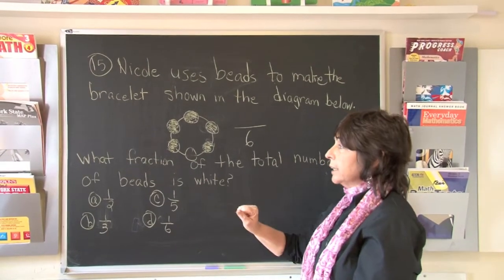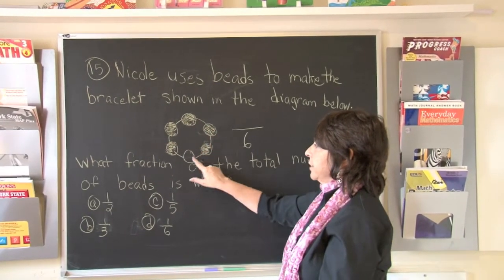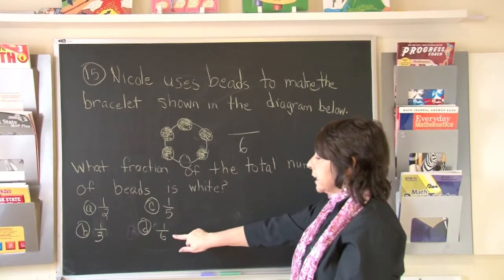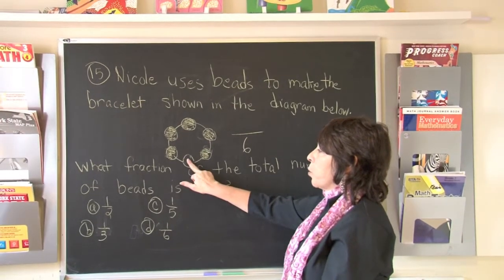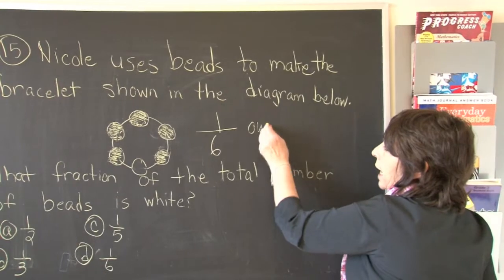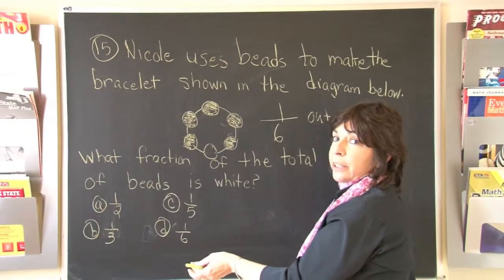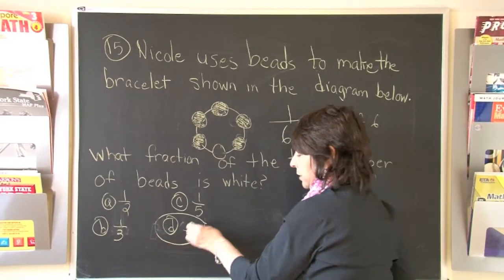Is one fifth white? Let's count the beads again: 1, 2, 3, 4, 5, 6. No, there are six beads, and only one of them is white. So one out of six is white. The correct answer is one out of six, or one sixth.